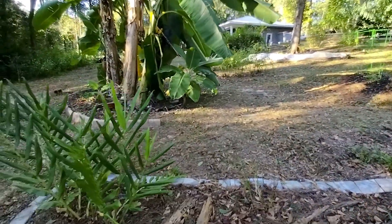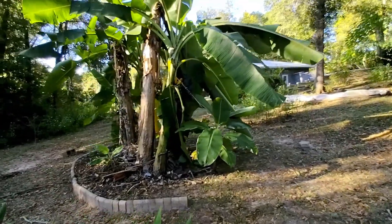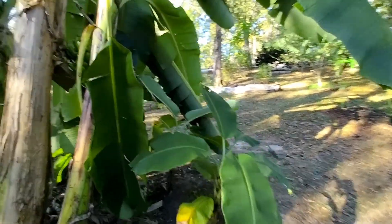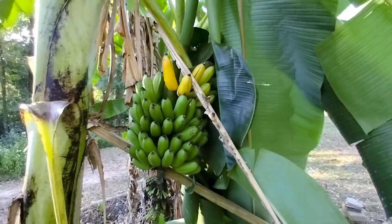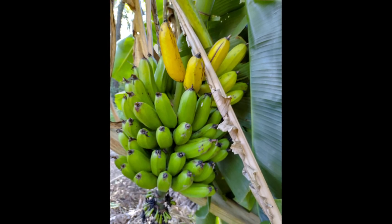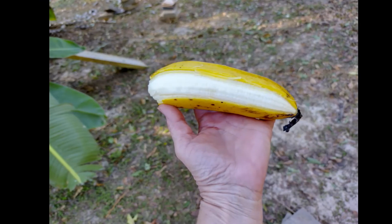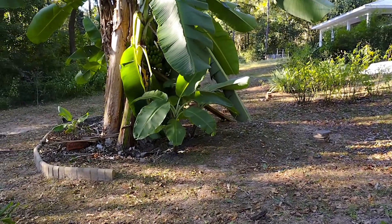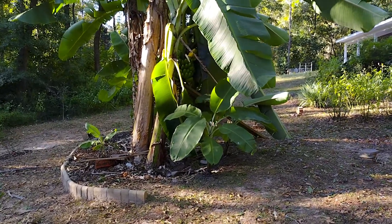Oh my gosh, I just looked up - we have yellow bananas! We have yellow bananas! Excitement overload. That is our first bananas ever, and they are the golden African banana.